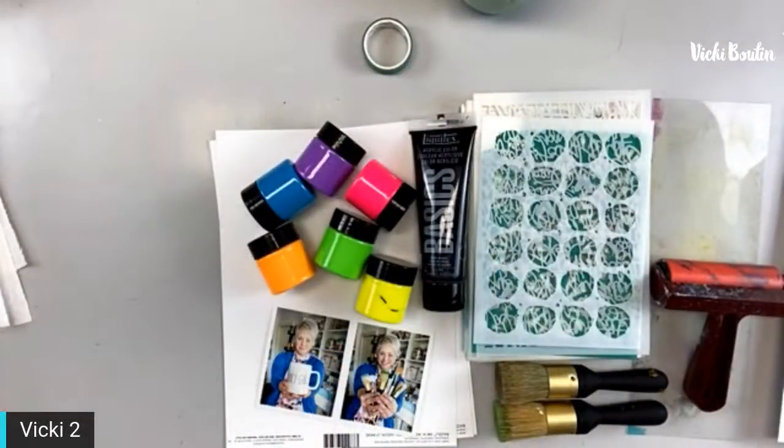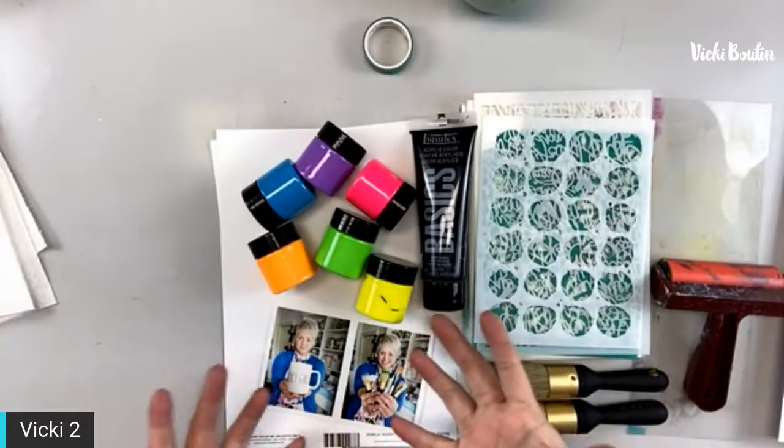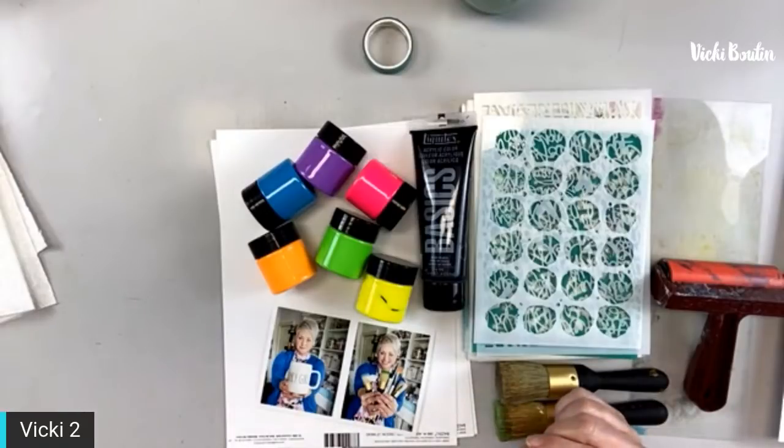I'm going to flip the camera and we're going to get started — I'm very excited for tonight! Thank you for all the comments saying I look good tonight — I will take it! So these are the neon texture pastes. Do you see what I'm saying? They aren't freaky scary colors — they're just really bright and they look beautiful on black.